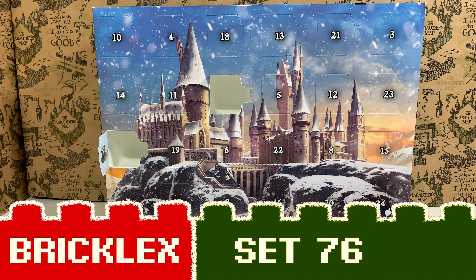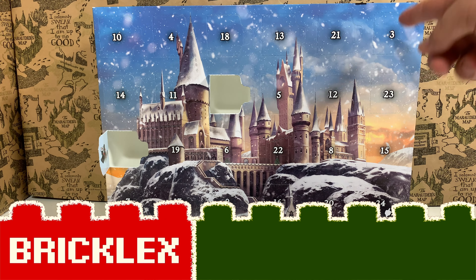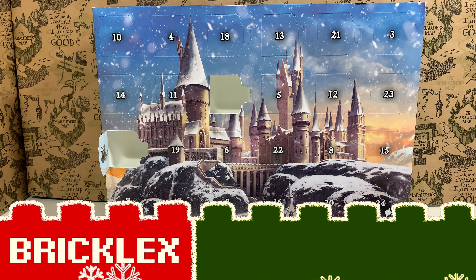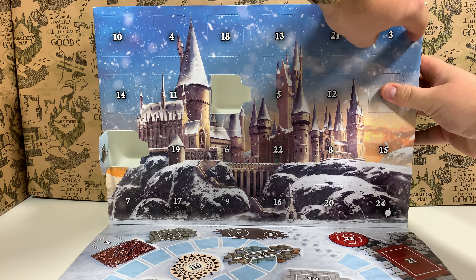Hoi! You're watching Bricklegs and it's time to open door number three from the Harry Potter advent calendar. So let's do this.